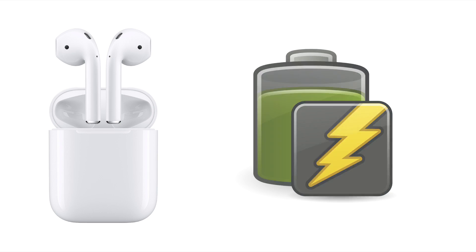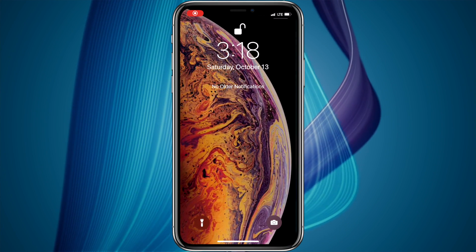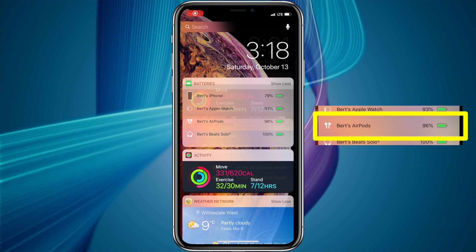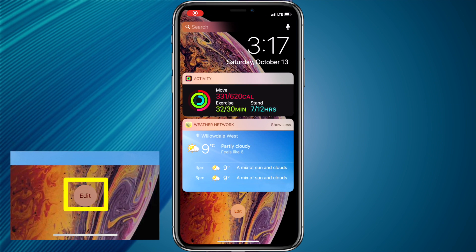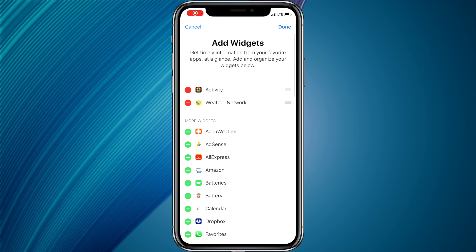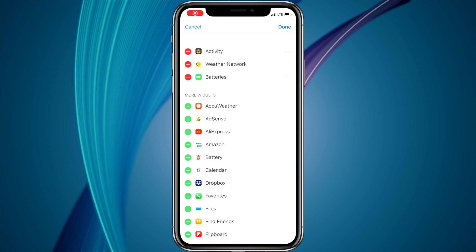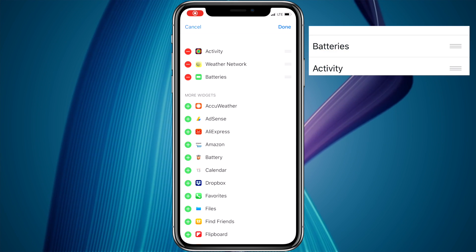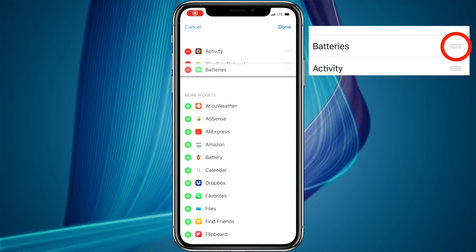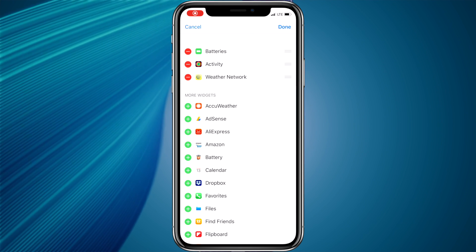A better way to check the battery level is through your connected Apple device. On your iPhone, you can go to the Today View and use the battery widget. If it's not there, you can add it by scrolling to the bottom of the Today View and pressing Edit. Scroll down and locate the battery widget, then press the green plus on the left to add it. You can also rearrange widgets by 3D pressing the lines icon to the right of each item and dragging up or down.